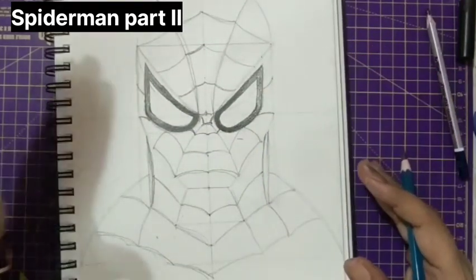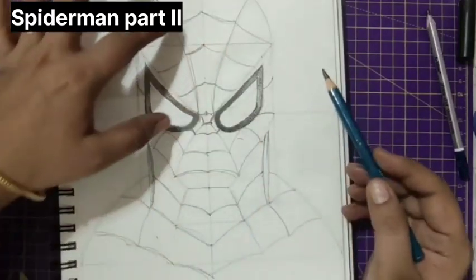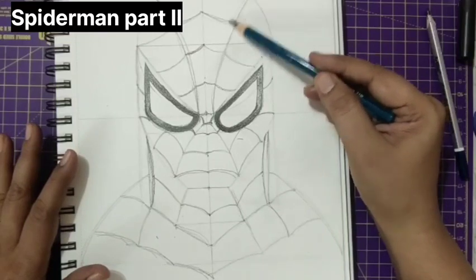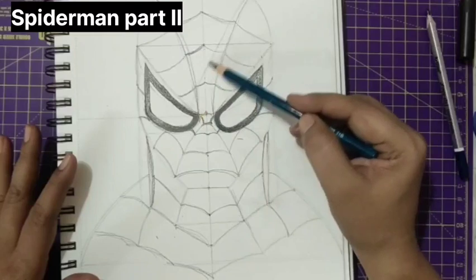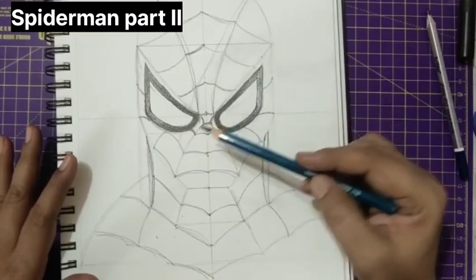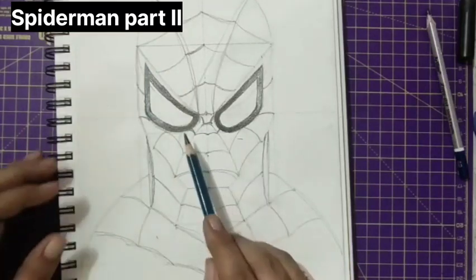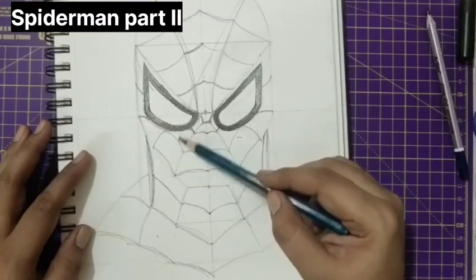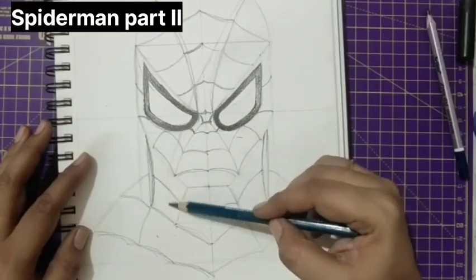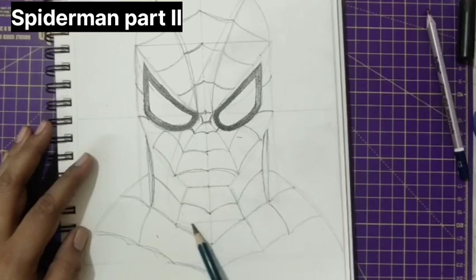Now I want to show that the light is coming from my left-hand side. When the light is coming this way, this part will be bright. Some area on this part will be even more dark. I just want to show that. Even the neck part — until here we'll have this shadow.